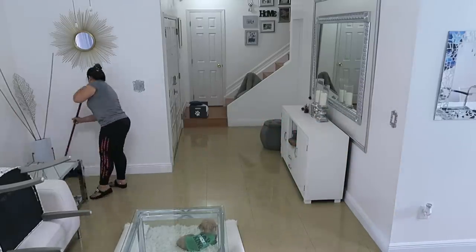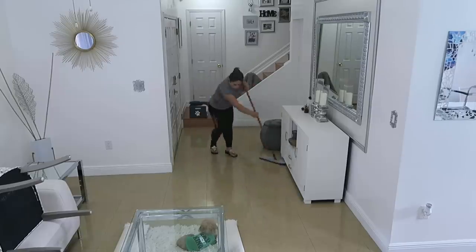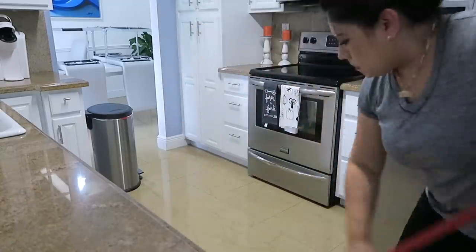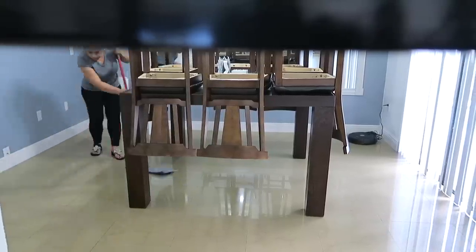Por último ya limpio el piso con este trapeador que se llama O-Seda, también es de microfibra y me encanta porque no deja manchado el piso. Este piso que yo tengo es porcelanato y es brillante, así que si le queda cualquier marca o cualquier cosa se va a notar. Entonces hay que limpiarlo muy bien. Igualmente pongo agua en el balde y pongo un poco de vinagre. Casi siempre le paso el trapeador dos veces a la casa, hasta tres veces, dependiendo de cuánta cantidad de gente hubo en el último mes.